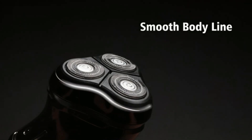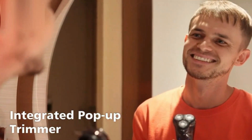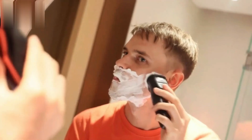Philips Norelco Shaver 2600. The Philips Norelco Shaver 2600 offers a smooth and reliable shave with its comfort-cut blades, designed to glide effortlessly over the skin. Its 4D flex heads move in four directions to follow the contours of your face, ensuring a close, even shave. The powerful battery provides up to 40 minutes of cordless use after an 8-hour charge.